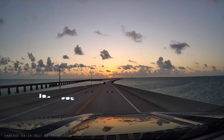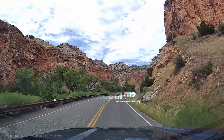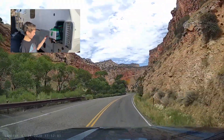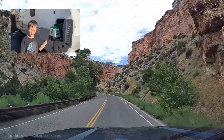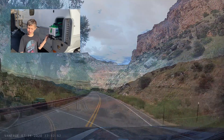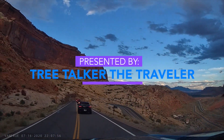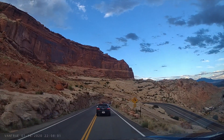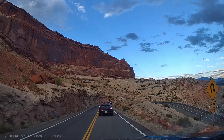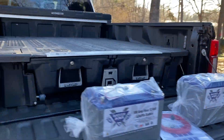A few weeks ago we did a review of our Lance travel trailer and said we're going to replace the batteries. We've seen a lot of questions about whether lithium batteries are really just drop-in ready. So we thought we'd do a quick video on how easy it is to install Battle Born lithium batteries.